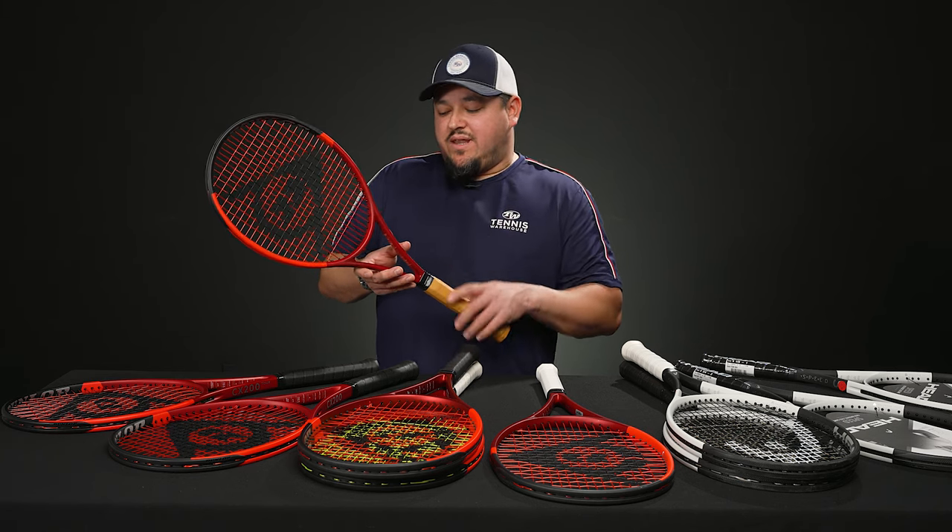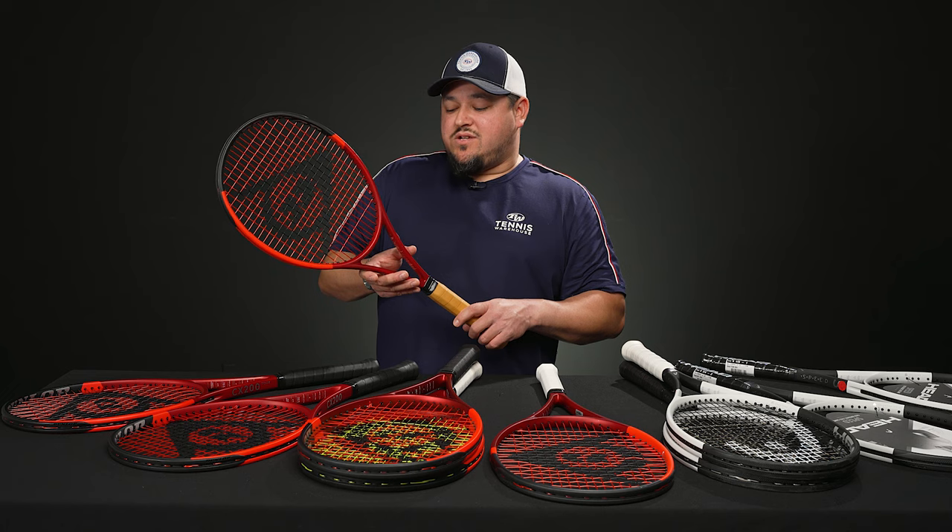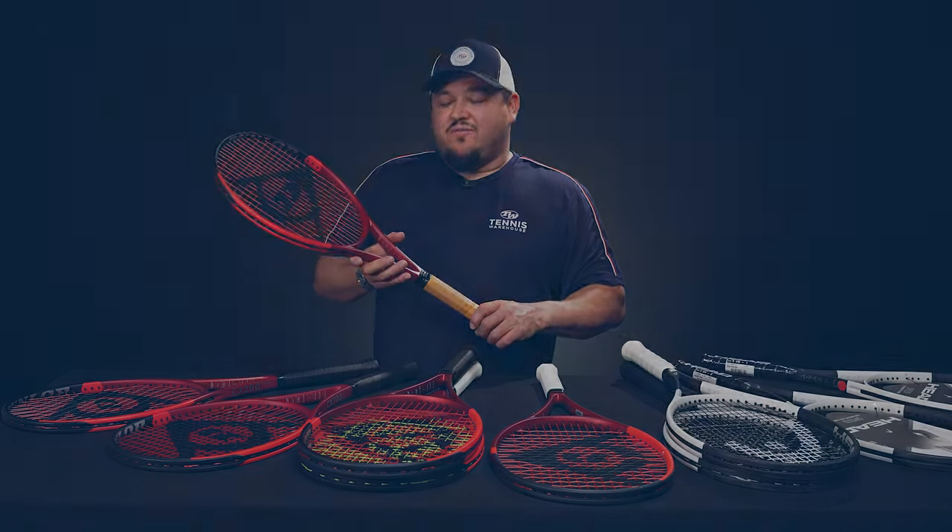That's all I have for you this week on the vlog — see you next week!